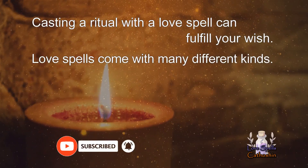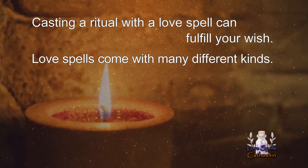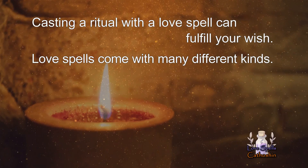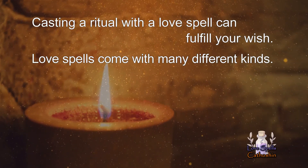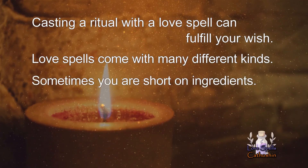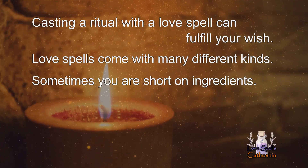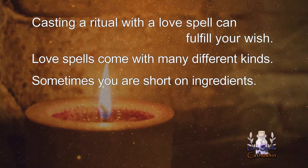Love spells come in many different kinds. Hence, it's important to determine your intention and desire. A spell with candles and other materials can be complicated for beginners, or sometimes you are short on ingredients. So today I want to share a couple of beautiful and simple love spells without ingredients.